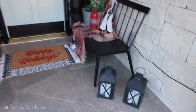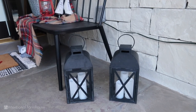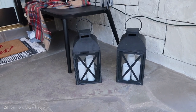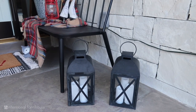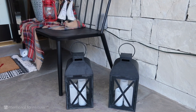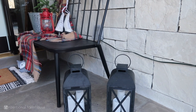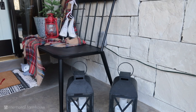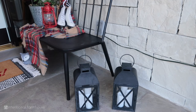Up here on the porch I have my lanterns that I keep up here all year round. These candles are on timers — I would like to put something inside like cranberries, bells, or pine branches. I'll show you that on Instagram when I get it added. They go off every single night at the same time.